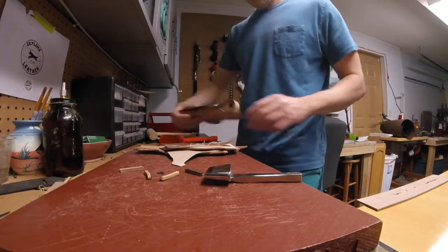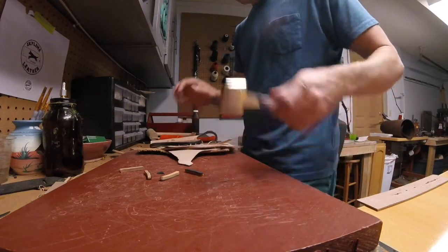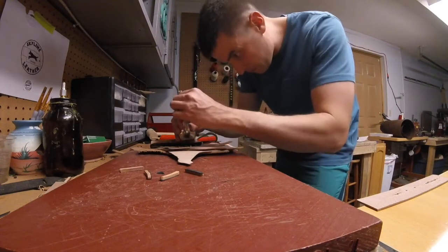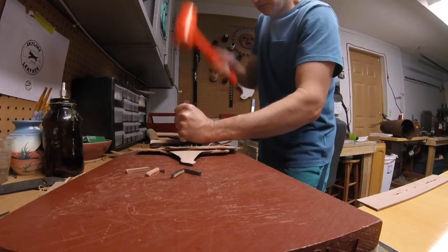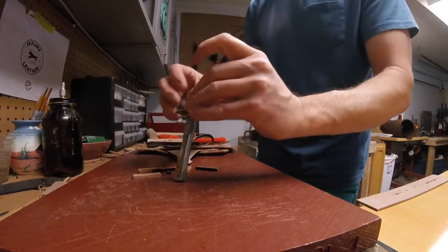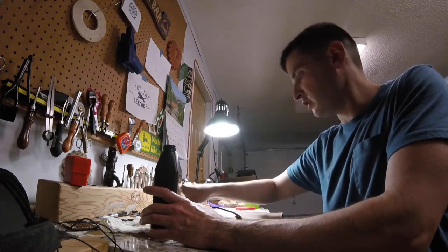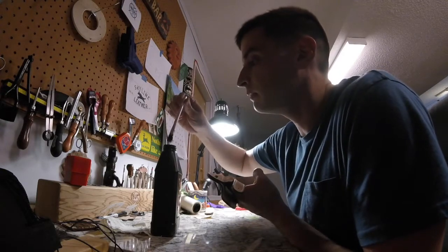I'm punching the holes out, and before doing that I made sure to re-wet the leather thoroughly on both sides — otherwise I'd be at this all day. Now I'm just going to put a coat of Neatsfoot oil on this; I'll put one coat for now and a second coat a little bit later after this dries.